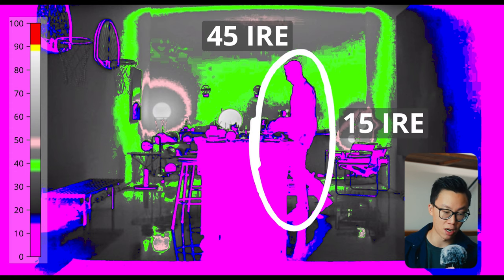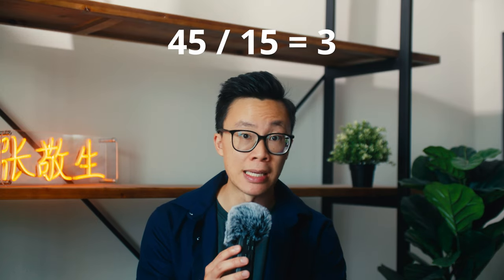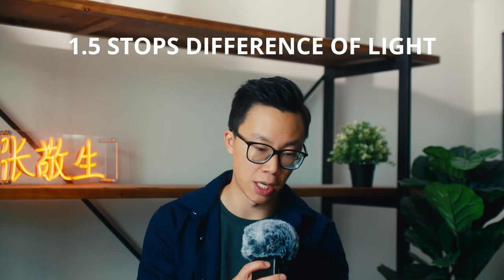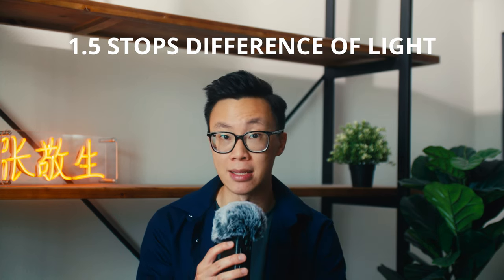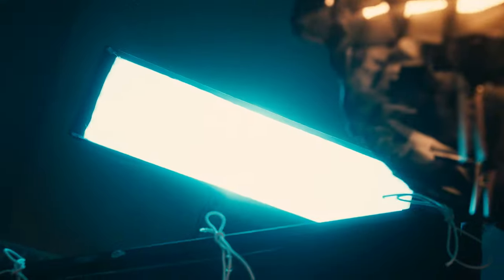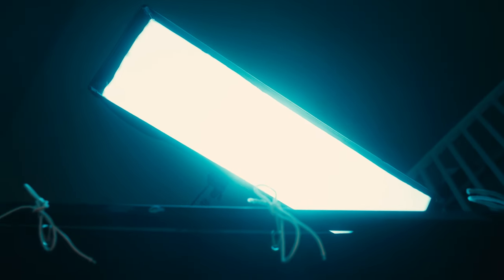The subject is at 15 IRE or below. 45 divided by 15 is 3, which is a 3-to-1 lighting ratio — or a difference of 1.5 stops of light between the ambient and the actor. Now that I know that, I'm going to take my Godox SL-150W and put a blue/cyan gel on it with a rectangular softbox.